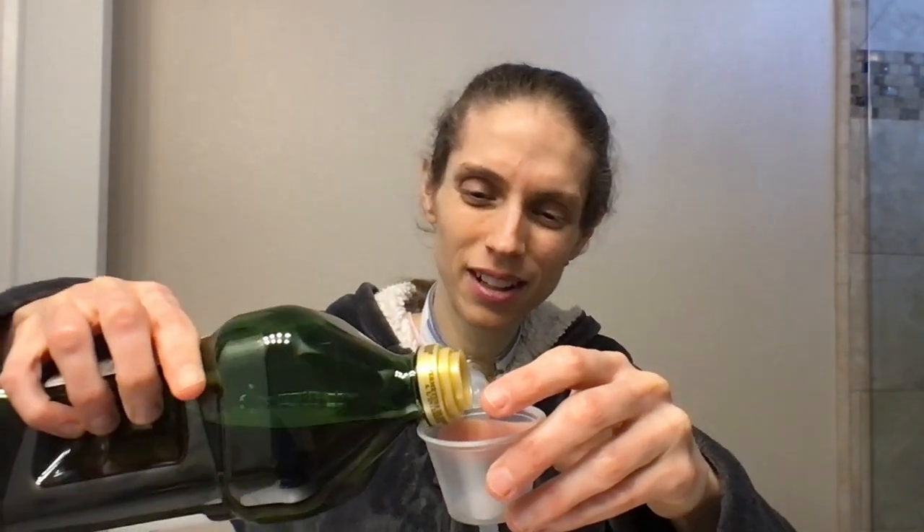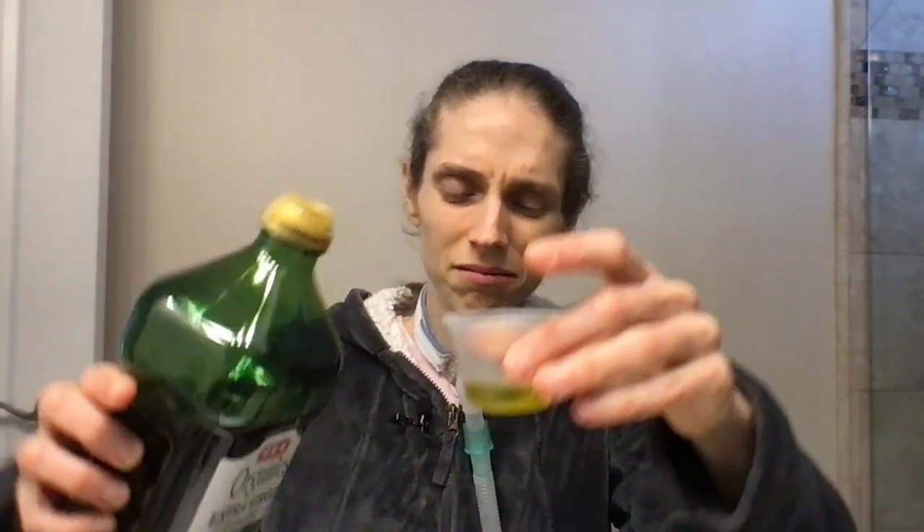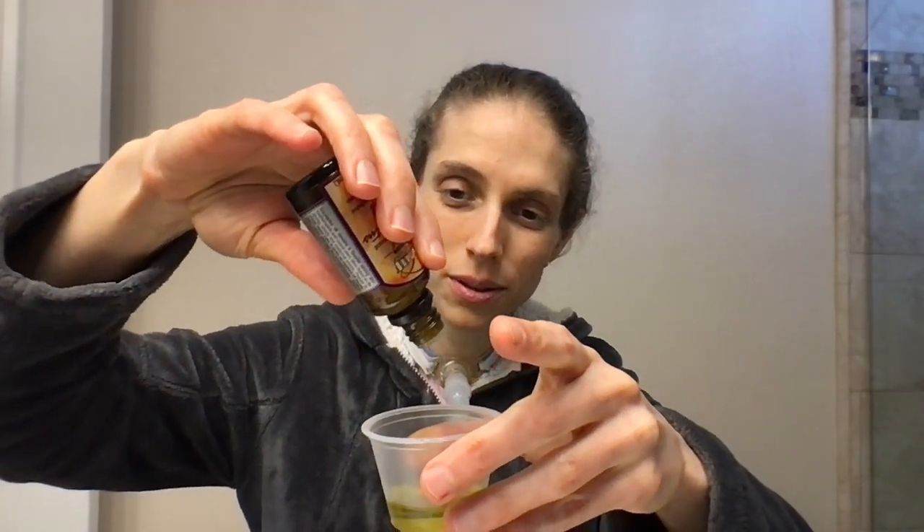First off, I'm going to add some olive oil. I'm not sure how much — I just have a container here, so we're going to fill it up. I think that's probably good enough. Then I'm going to add a couple drops of eucalyptus oil. One, two, three, four, five — that should be enough. Swirl it around. Mmm, it smells really good.